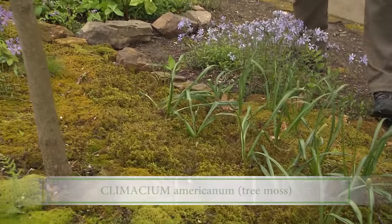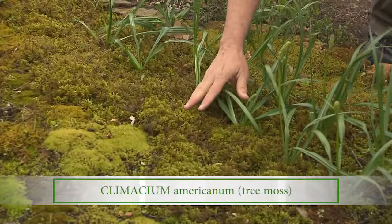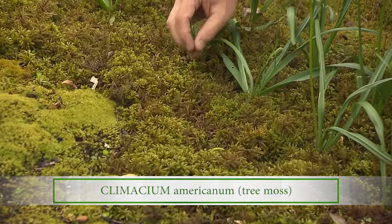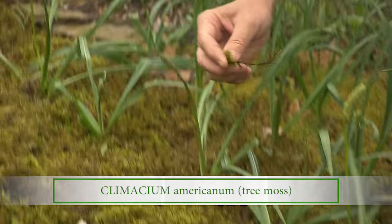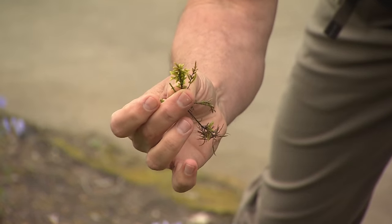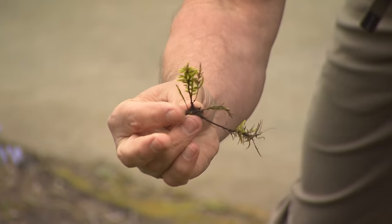This is one of my favorites here. This is called tree moss, Climaceum americanum. And it actually looks like a little conifer tree — if you were to pull one up, it looks just like a little conifer, almost with little soft branches. Real easy to grow.